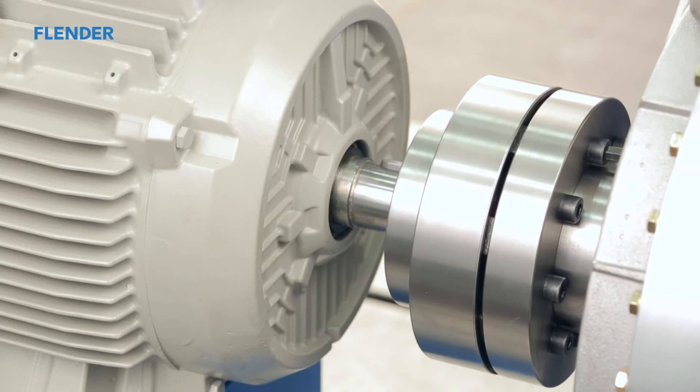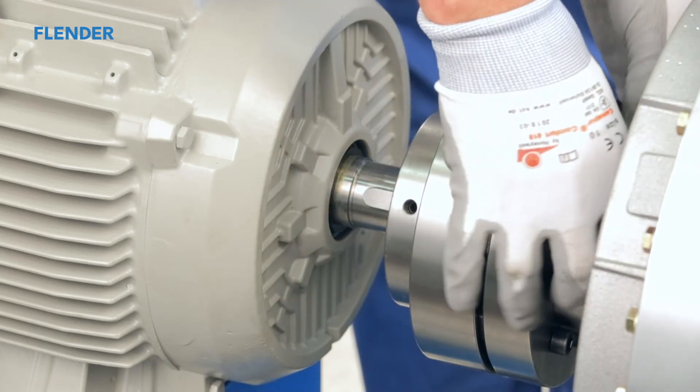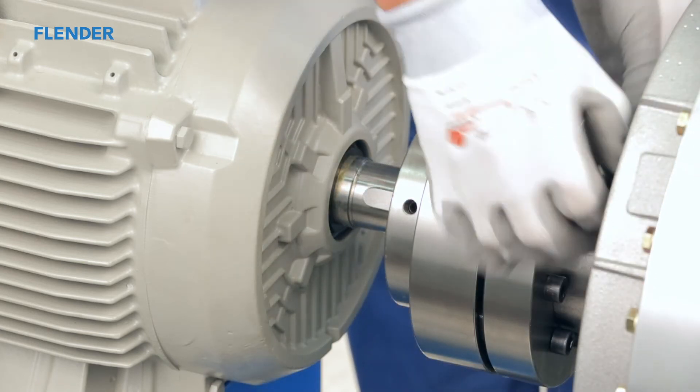The main advantage of the wear indicator is to detect the wear status of the flexible elements while the drive is still in operation. Use a strobe light to clearly show the status. This will enable you to plan an exchange of the elements and prevent unexpected downtime.